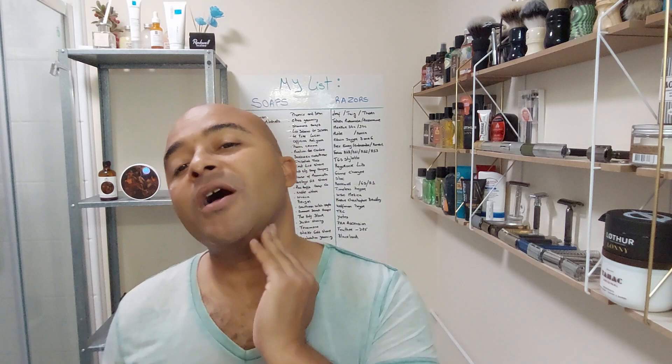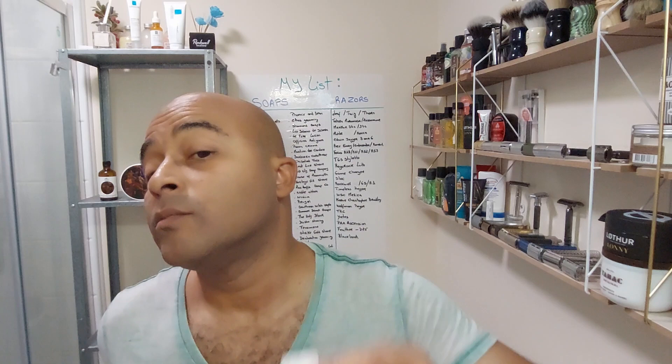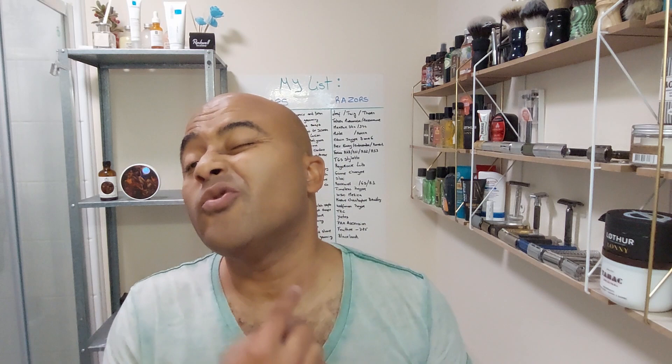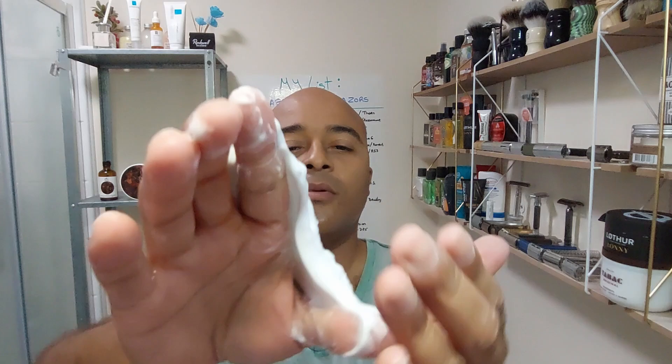Let's get ready for the alum now. Let's pat the face dry, go to the alum. Let's see - plenty of feedback on the bottom, small bit there, chin area - wow. Plenty of feedback on the bottom, neck area and chin area, plenty there. Let's put it back, drying. Let's check the lather - still a bit more there but here we go.